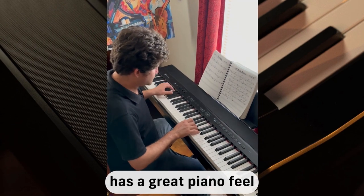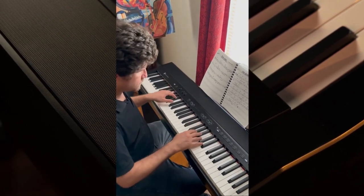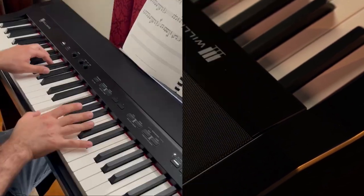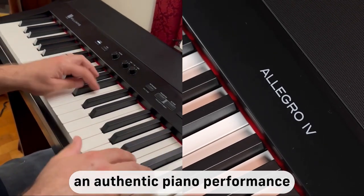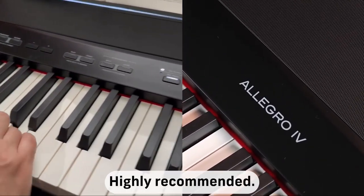The Allegro 4 has a great piano feel and I'm impressed with the sound of it. It's a great way to enjoy an authentic piano performance experience in a portable package. Highly recommend it.